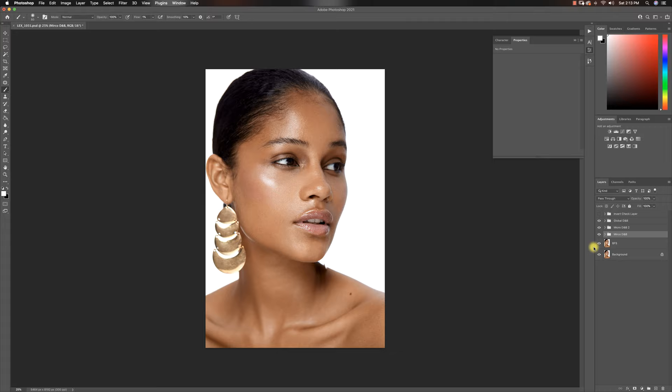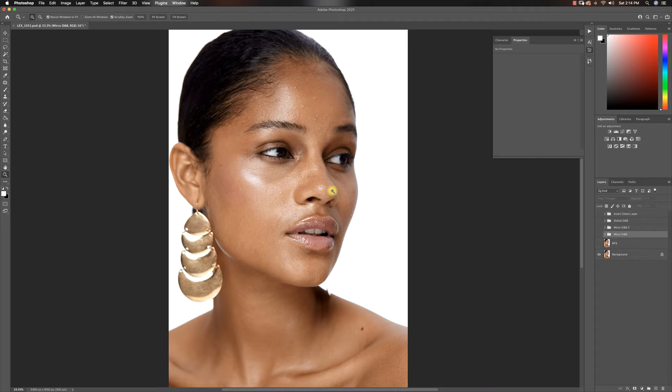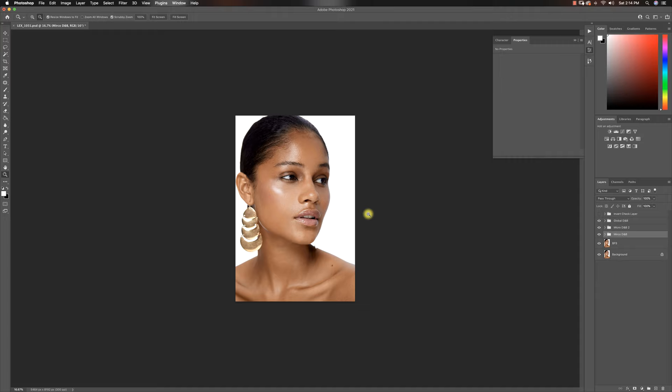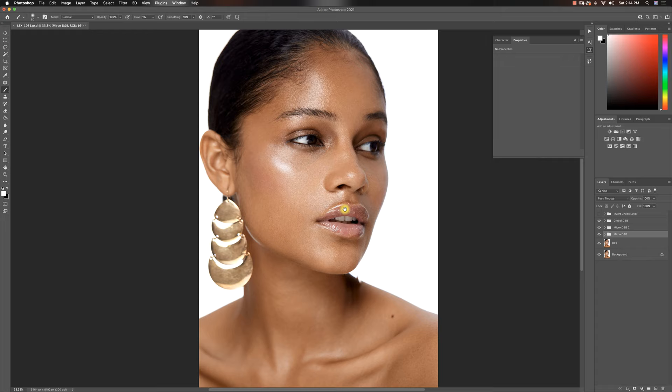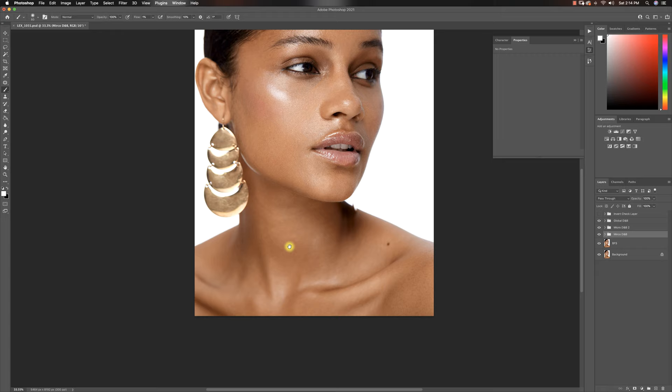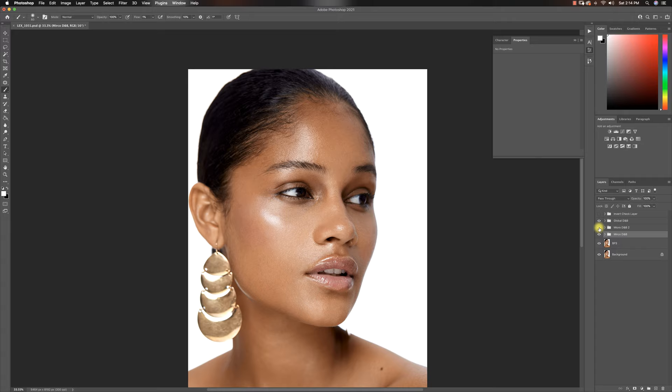I'm done with the first part of my micro dodge and burn. This is the before, and this is the after. I'm making significant progress — before and after, we are probably at the 30-minute mark right now. I'm going to fix the neck and shoulders with micro dodge and burn, then move on to my second micro dodge and burn pass, because you sometimes run out of latitude with the first one. So I'll continue working with the micro dodge and burn.